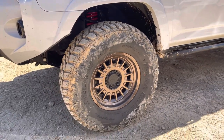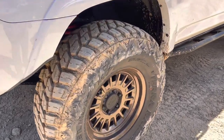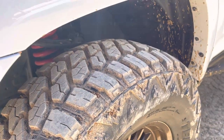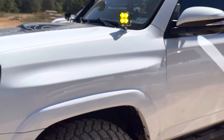These tires are kind of unique — I don't think I've seen these in person before, but they're Terra Raider tires. It's an MT tire with a pretty aggressive tread. He does have a Dobinson lift kit on it — I think it's an IMS lift kit — which brought it up about three inches front and rear.